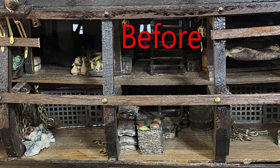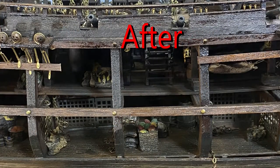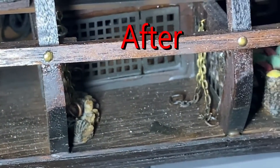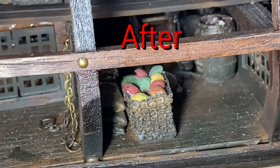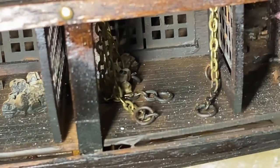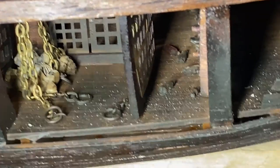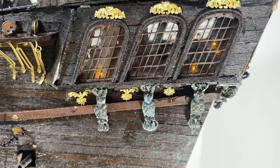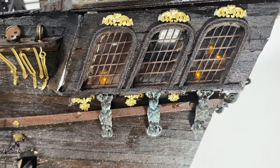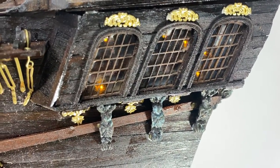I noticed the lower part of the ship was too clean and too neat and tidy, so I went ahead and used my airbrush and darkened that area quite a bit. As far as the lighting on the ship and in the lower decks, I made it look like candlelight. I did not use the lights to illuminate so you could see everything — I just want it to look like actual candles or lanterns within the ship itself.